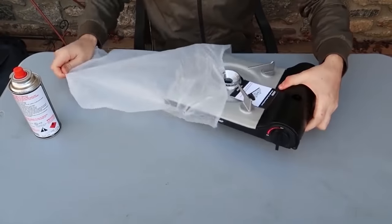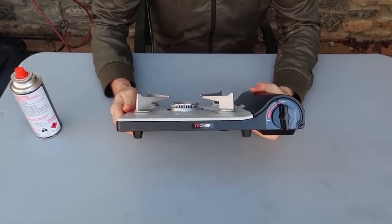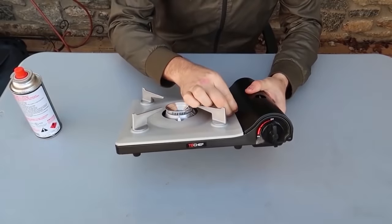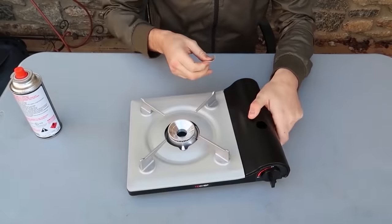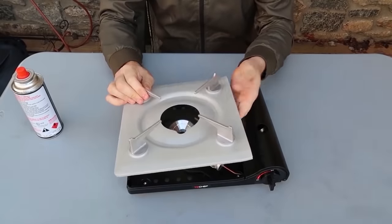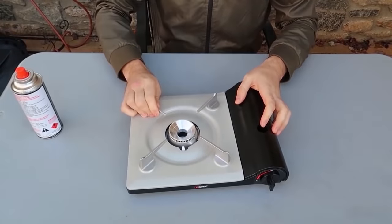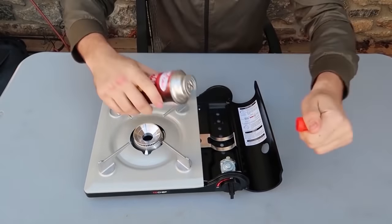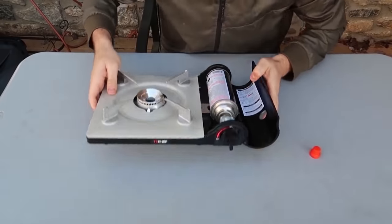Let's unbox the next one. Usually these things are really bulky — this one is completely skinny like a pancake. Remove this sticker. This piece comes out very nicely so you can put it in the washing machine and clean it up. You can also clean up inside here. It has a regular stove holder.